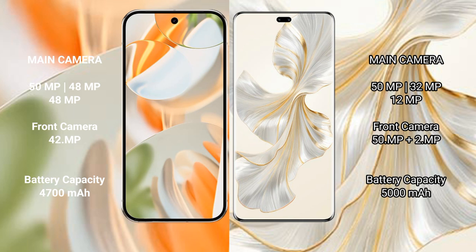The Google Pixel 9 Pro has a 4700mAh battery with 27W fast charging support. The Honor 100 Pro has a 5000mAh battery with 100W fast charging support.